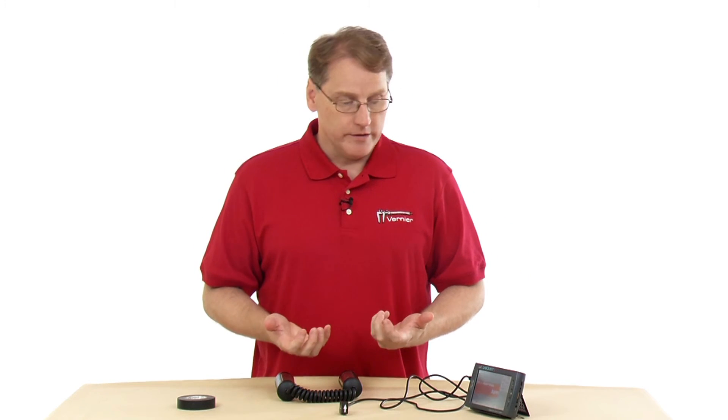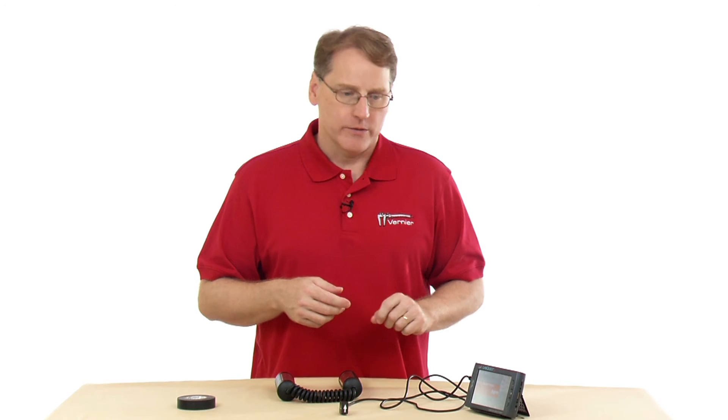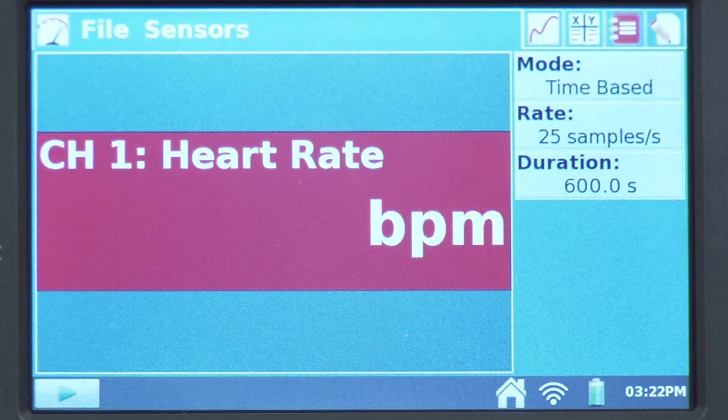With this sensor, no number shows up immediately because it has to calculate beats per minute — it doesn't display any value until it's already collected some data. It's collecting those changes in electrical potential, akin to measuring your pulse for a period of time and then counting how many beats occurred. So it's not uncommon for someone to plug it in and say it's not working — it simply doesn't show anything until you begin collection.